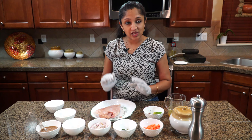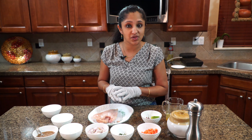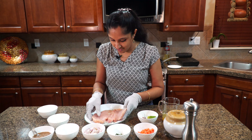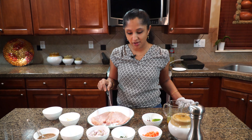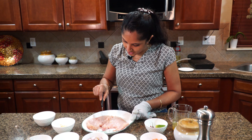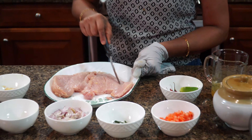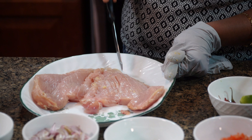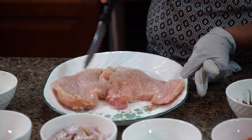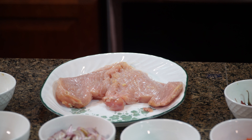We are going to marinate the chicken and keep it aside for 10 minutes, then grill it. If you want it oil-free please go for that, or it'll be even tastier if you use coconut oil. We're going to slightly score the chicken so that all the spices will go into the meat — it's like a diamond cut that we are making into the chicken breast.